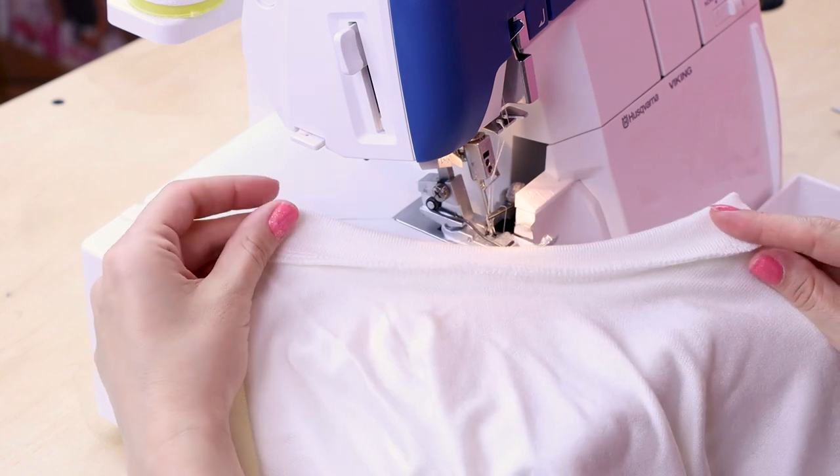There we go. We are done with that neck band. Now that we are all done sewing all the big pieces together, we need to hem the edges. Classically, the t-shirt is finished with a cover stitch, so we're going to be cover stitching the hem at the sleeves and the bottom of the dress.